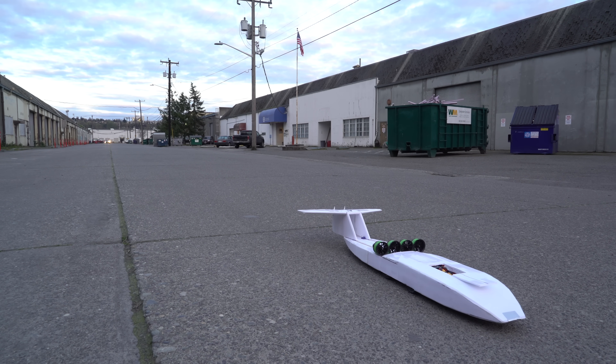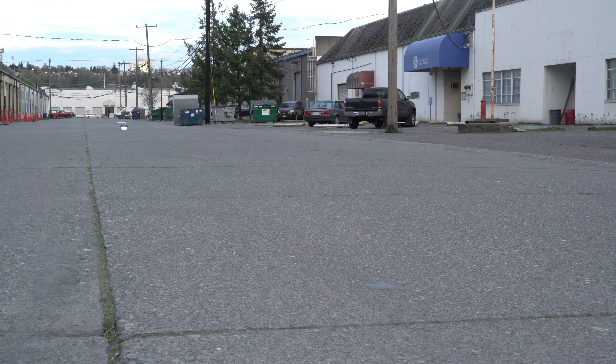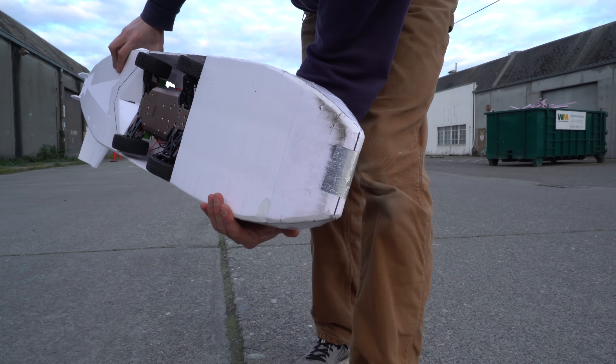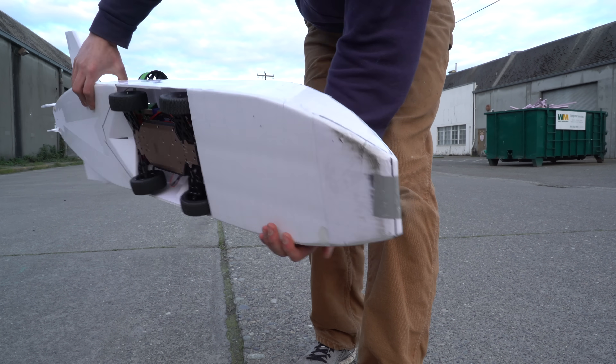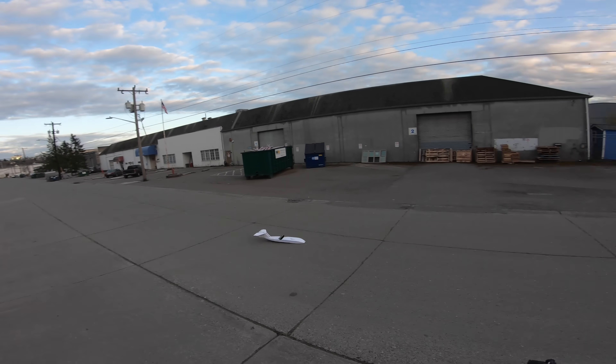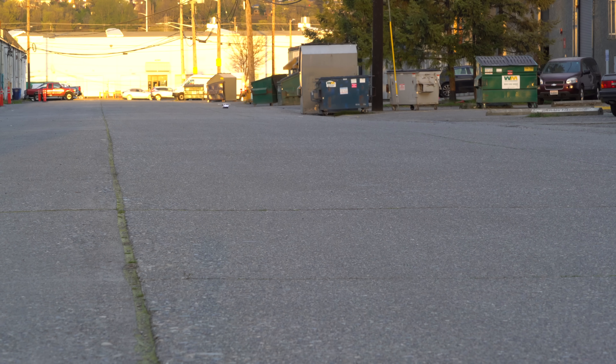Now that we have brakes, it's time for some high-speed tests. It looks like the nose is dragging — definitely some wear there. I need more up trim on the elevators. To fix this, I increased the flight controller's trim offset so the elevator would try to maintain a more neutral pitch angle. I think I only increased it by 1 or 2 degrees, but this was clearly too much — now it was riding a wheelie. So I reduced it a little bit, and it seemed just right.